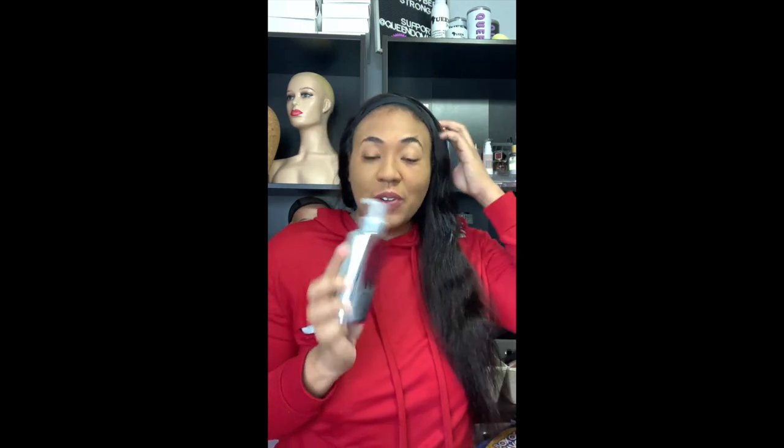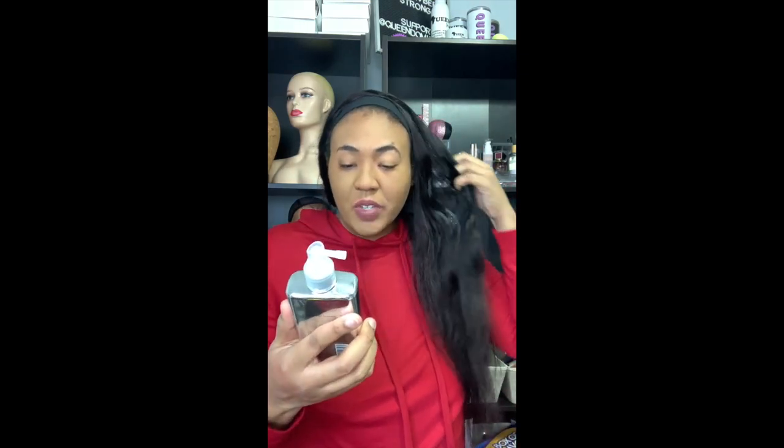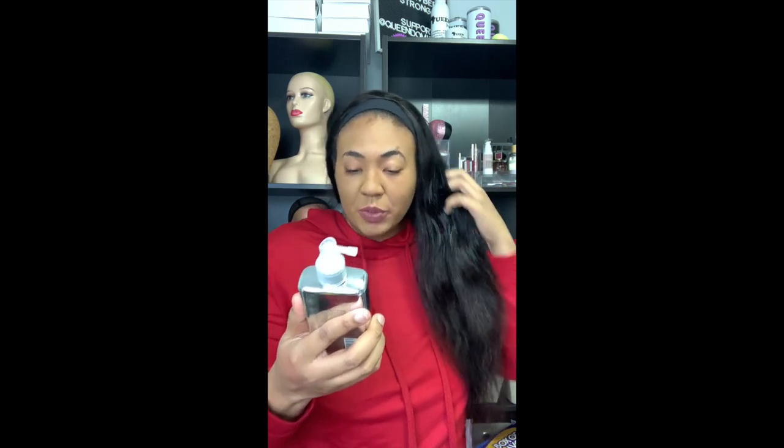The heat protectant really doesn't take much. The next product I'm gonna use — it's our first time using this — and I'm so excited about it. It is the Color Wow Dream Coat for straight hair. I'm so excited about this — it's for straight hair and it's supposed to really help with protecting against humidity. We've used the curly one before on a human hair wig and it worked really well, but today we're gonna use the straight supernatural spray.